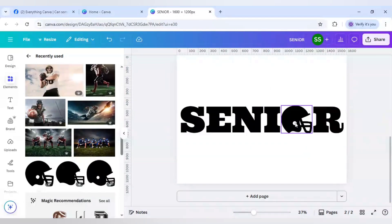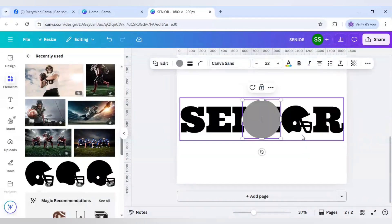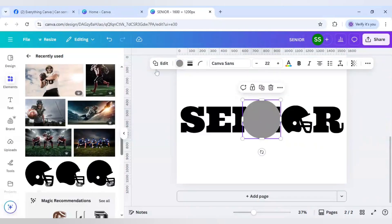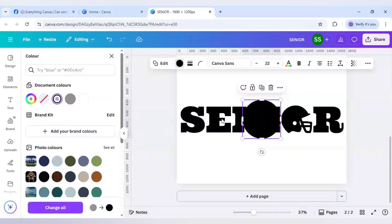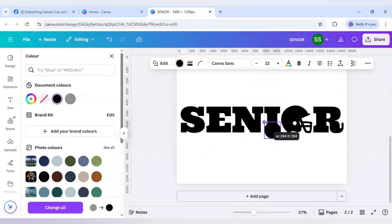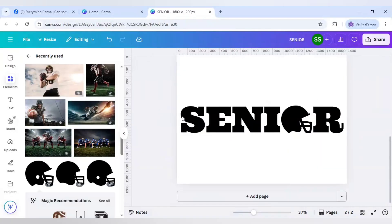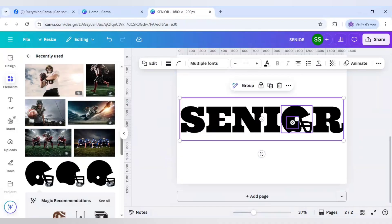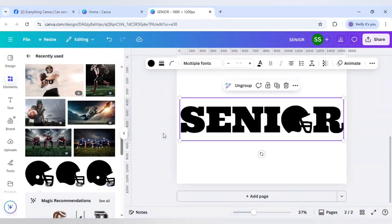Resizing is done. Now there is a hollow part visible, so I will click C to use a circle, change its color to the same black color, resize it, and move it to the hollow part so the hollow part is covered. Then I will select all of them and group them.